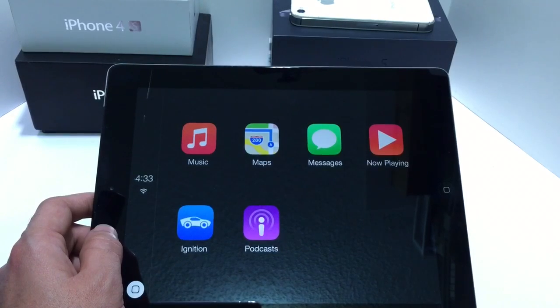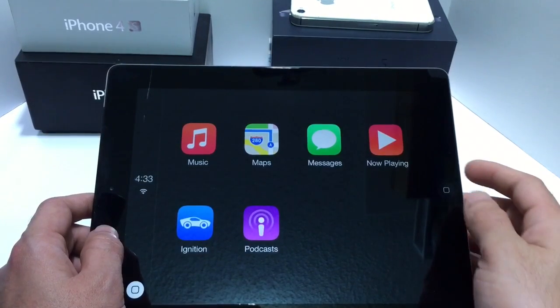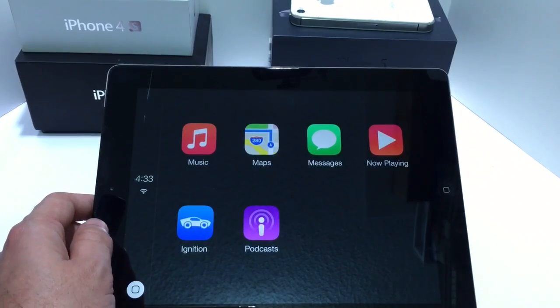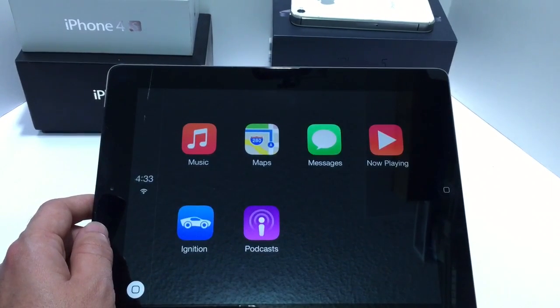Now everything works exactly the same. Again, this is very useful if you have an iPad mounted onto your vehicle's dash — you can use iOS hands-free. Now you do get all the same controls, and everything is exactly the same as you would find it with the Apple CarPlay UI.